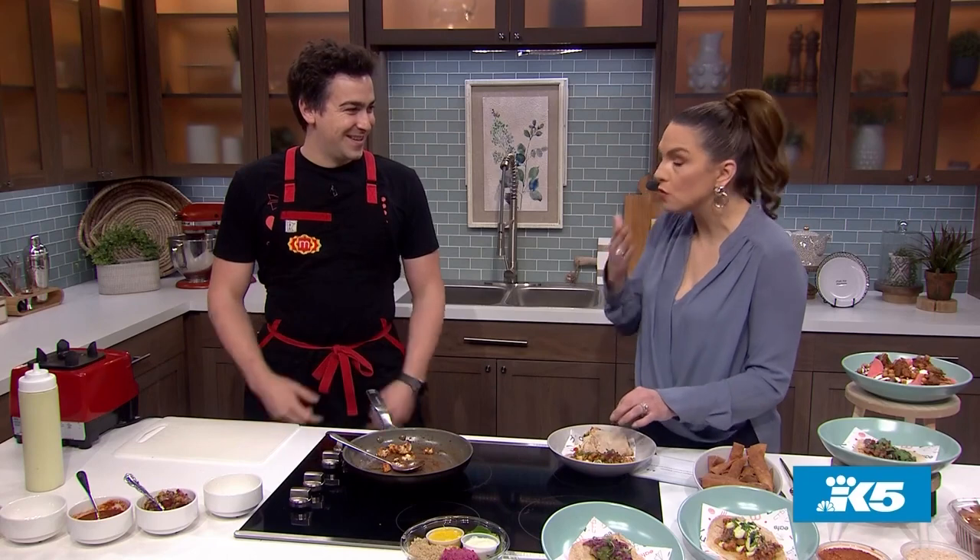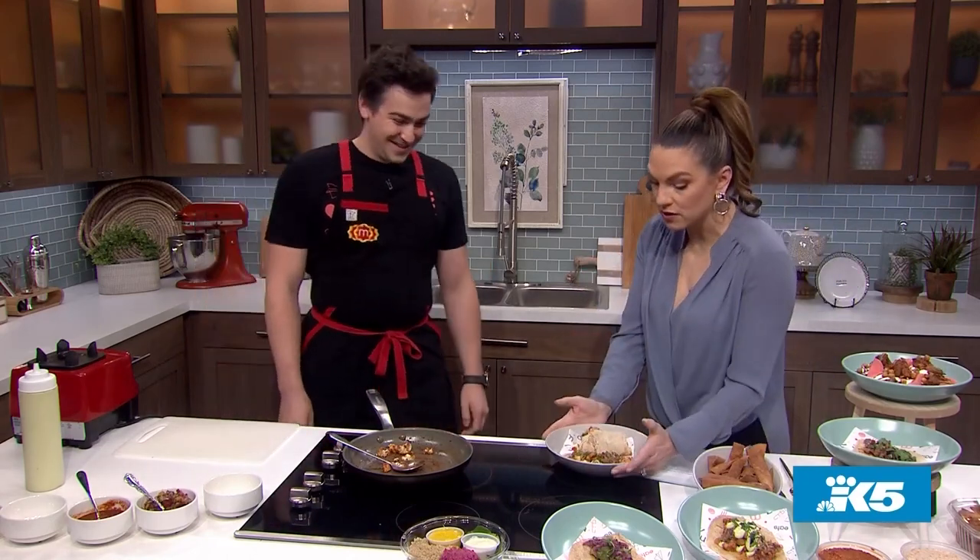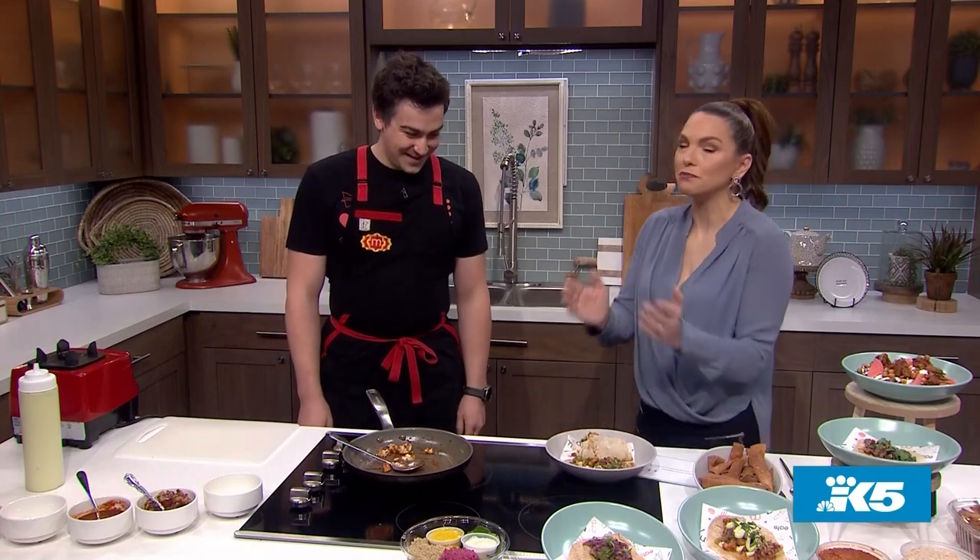This is so good. I can see why Tyler likes this — this is so delicious. Oh my gosh, this is the rest of my lunch; nobody gets to touch it. Thank you so much for sharing this and coming down to make us this beautiful lunch. We appreciate you, Nico. Thank you for having me on.